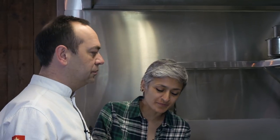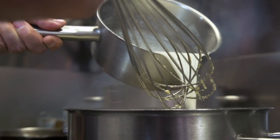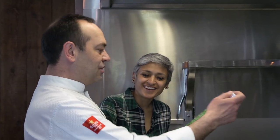The flour needs to cook out, and once it is cooked we will add the milk and the stock very slowly. In the meantime we will sauté the prawns.